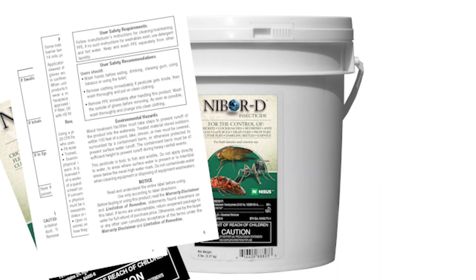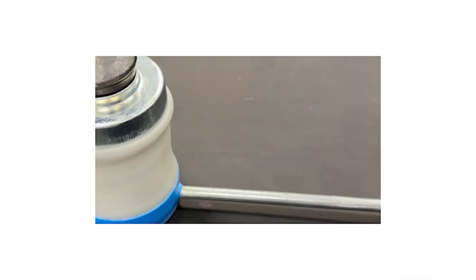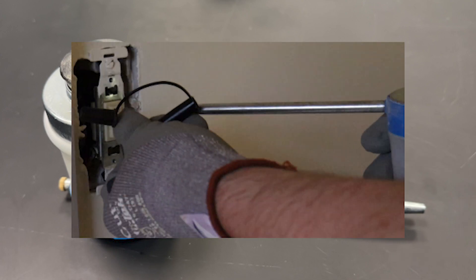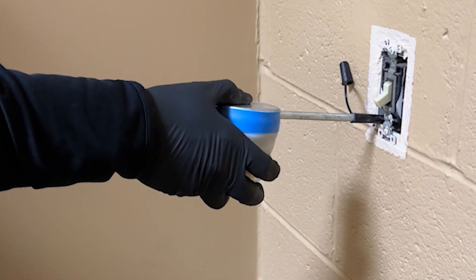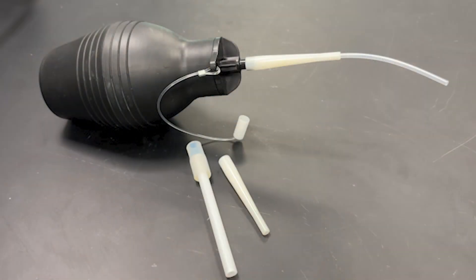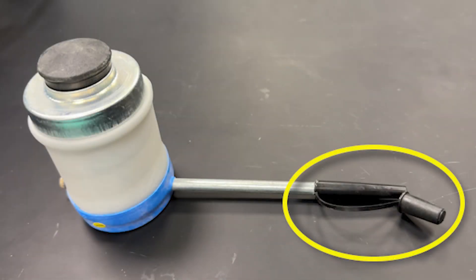Prior to any application, it is important to remember to always read and understand the product label. Be sure to take additional precautions when using a duster with a metal application tip. To reduce the potential for electric shock and or the shorting out of electrical wires and equipment, it is best practice to use a duster made of non-conductive materials or a duster with a protective non-conductive tip.